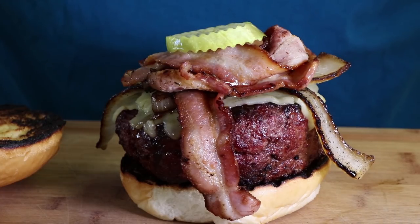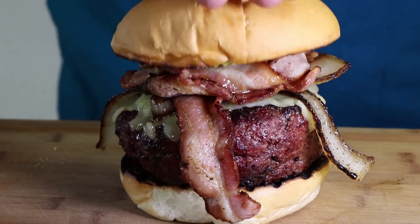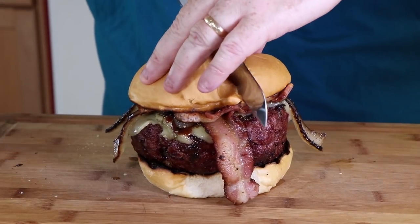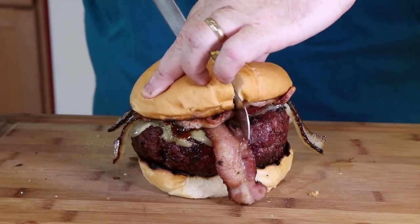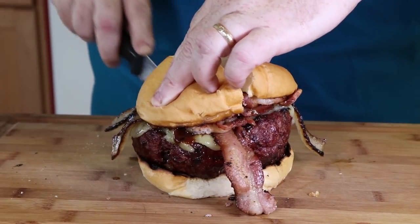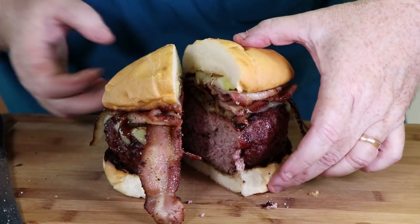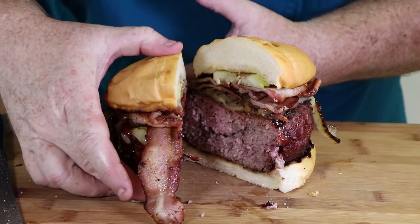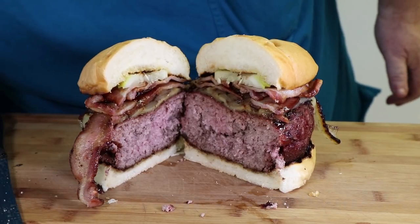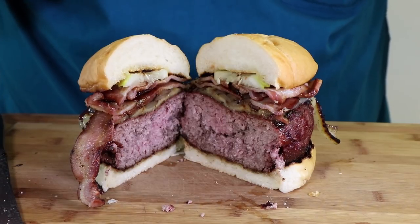Holy moly, that's a big burger. Let's put a lid on this and cut into it. Alright, let's cut into this and see what it looks like — straight down the middle. I feel like I need a chainsaw. Oh yes, look at that. That's perfect medium for me in the middle there.